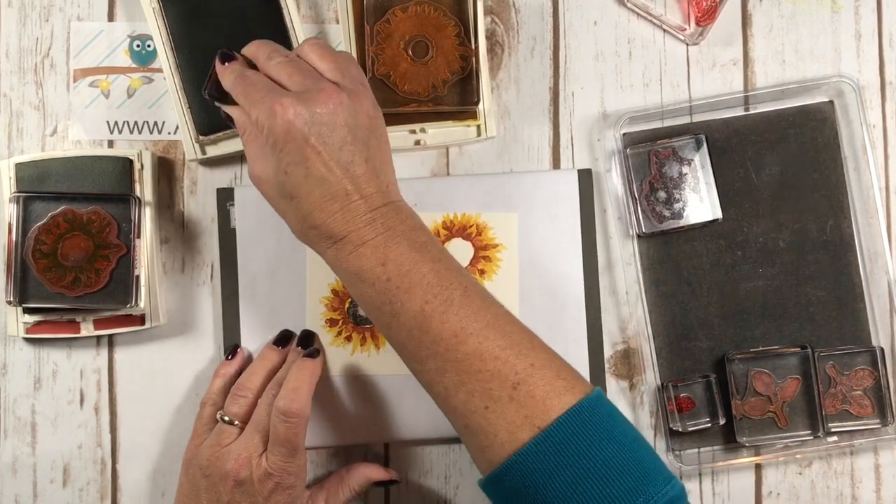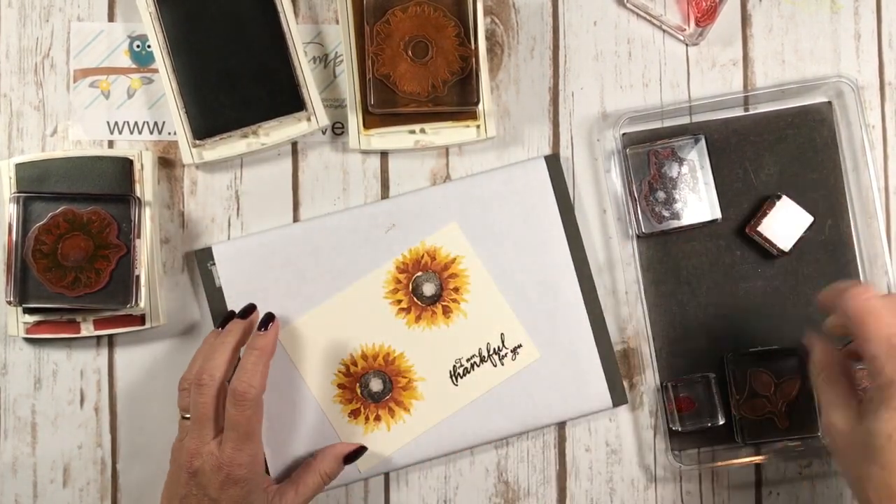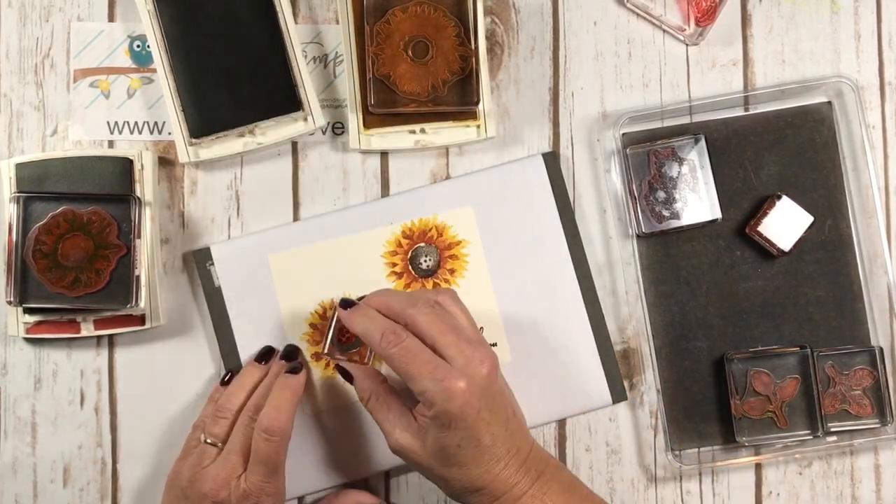Here come our circles in the middle. I'm just using the chocolate chip ink again, and then I'm going to come in with the little dots and put those right in the middle of my flowers.